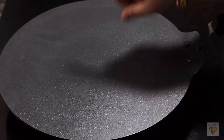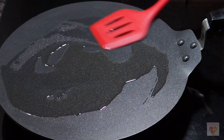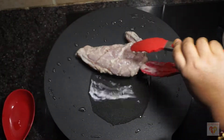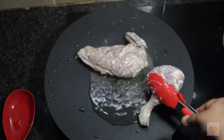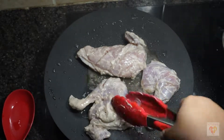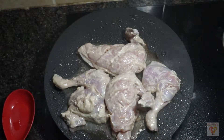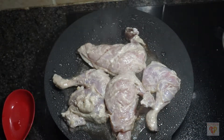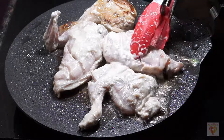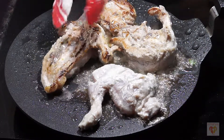Now let's start the next process. Turn on the gas and place a large tawa. On high flame, add 3 tablespoons of oil. When the oil is heated, add the marinated chicken pieces — make sure you also add the curd in which it was marinated. Frying the chicken pieces on high flame ensures the chicken is sealed. After 2 minutes, flip the chicken pieces and you will see a nice golden colour.